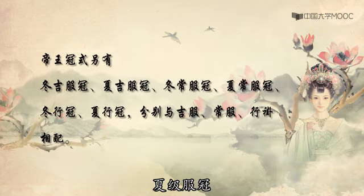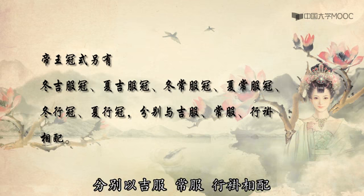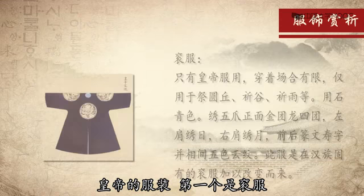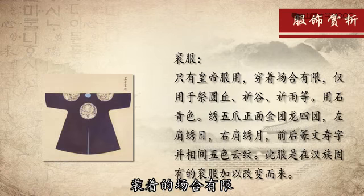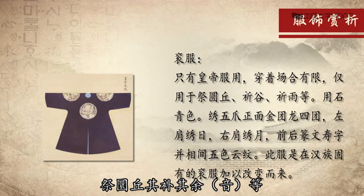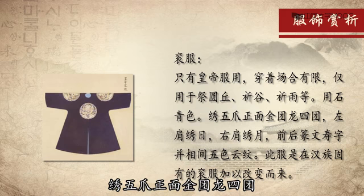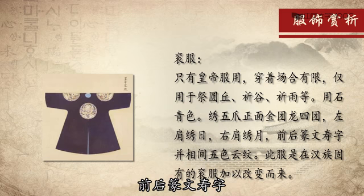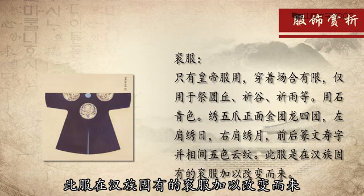帝王冠饰另有冬吉服冠、夏吉服冠、冬常服冠、夏常服冠、冬行冠、夏行冠，分别以吉服、常服、行挂相配。皇帝的服装，第一个是衮服，只有皇帝能够服用，穿着的场合有限，仅用于祭圜丘、祈谷、祭鱼等。用石青色，绣骨爪正面，金团龙四团，左肩绣日，右肩绣月，前后撰文寿字，并相间以五彩云纹。使之在汉族固有的衮服基础上加以改变而来。